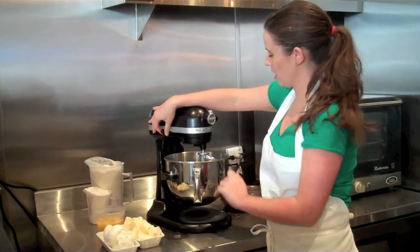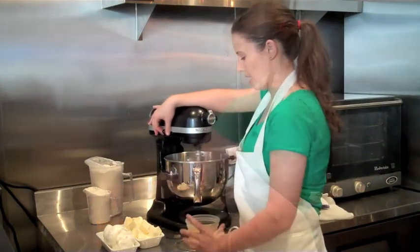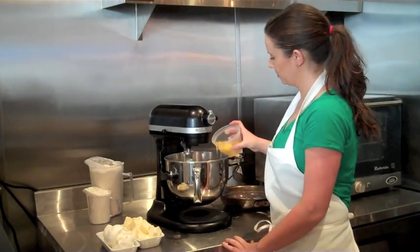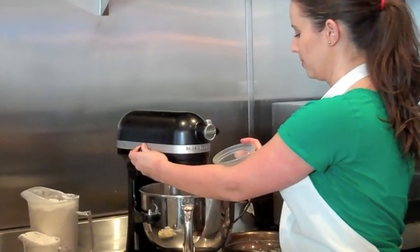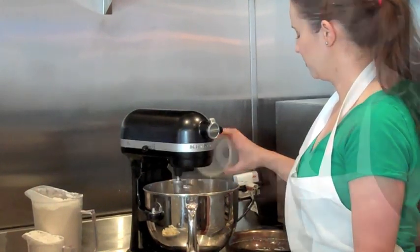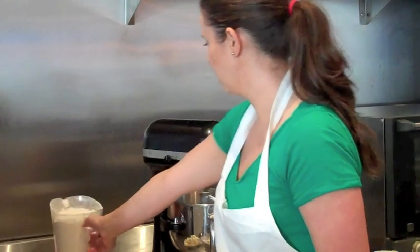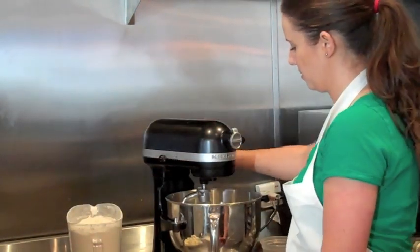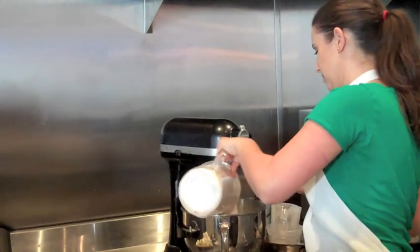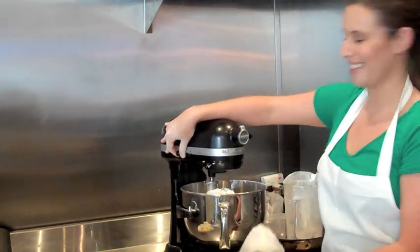With the dough mixed, we're going to start on a slow speed. We're just going to wait until that's incorporated, about a minute or two. And we're going to put in some eggs, one at a time. Once the eggs are incorporated, we're going to add our flour and a pinch of salt.